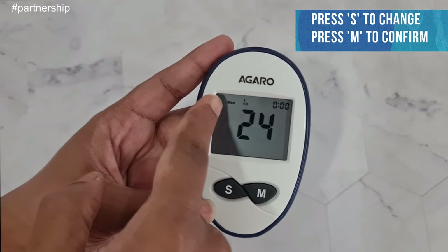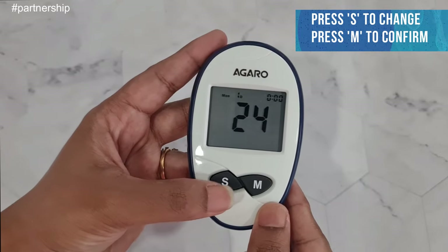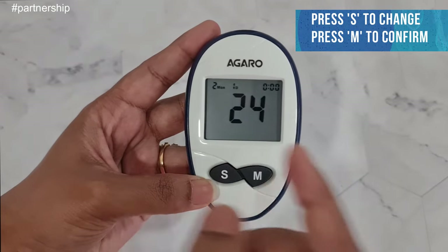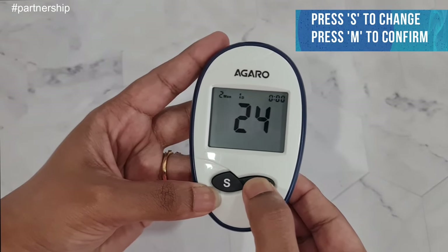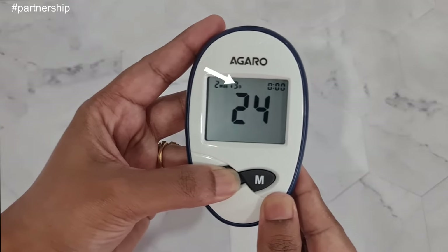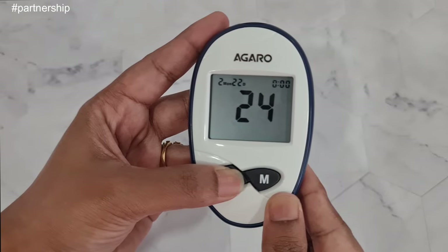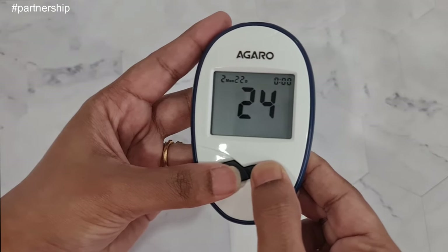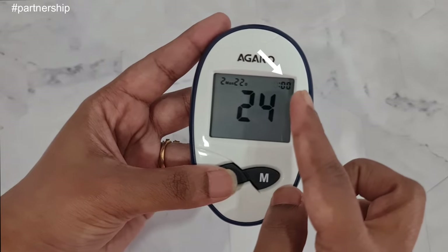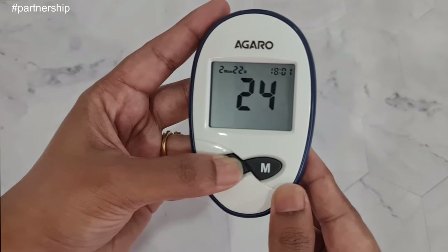Next, you need to set the month — numbers from 1 to 12 represent each month. I'll select 2 for February, then press M to confirm. Next, set the date — I'll select 22, then press M to confirm. After that you can also set the time, which is in 24-hour format. I'll select 18 hours and 15 minutes for 6:15 PM.